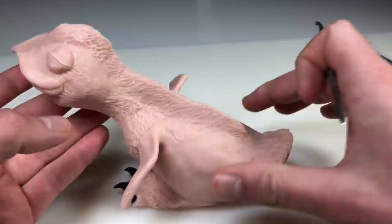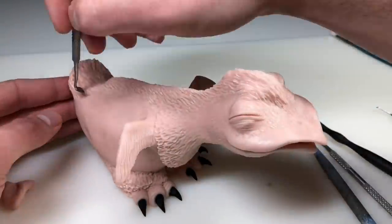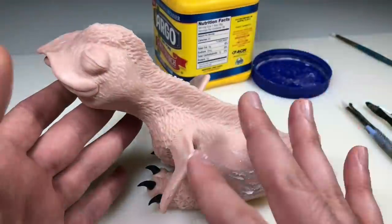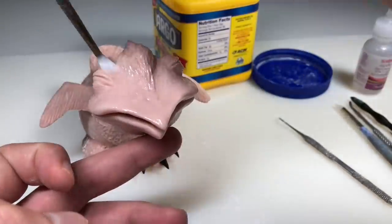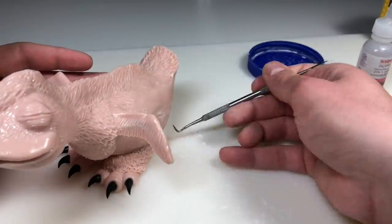Adding the final feathery details and some nostrils. Once those are done, I'm going to brush the exposed skin portion of the body with some cornstarch — this acts as an abrasive to remove fingerprints and smooth out the surface. Then I'm brushing the areas I did not add cornstarch to with clay softener.